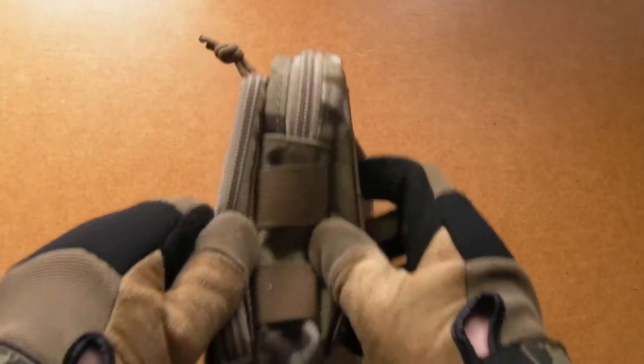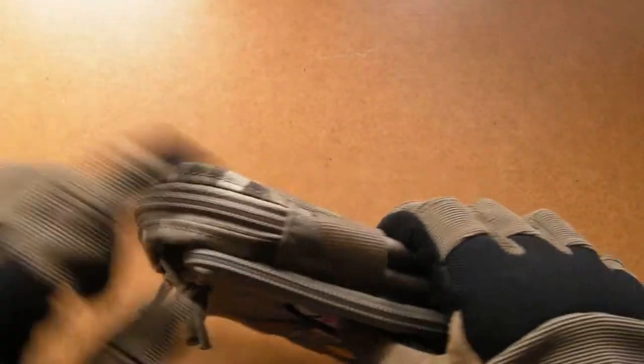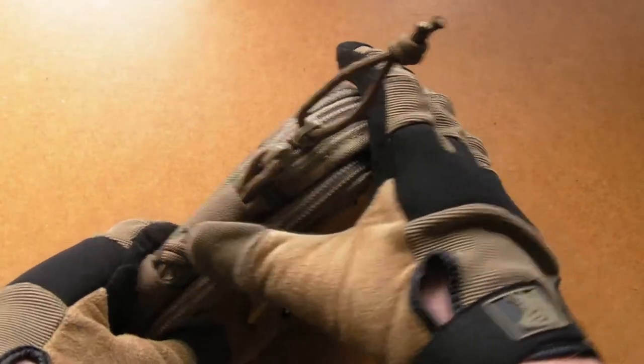On the side you have two loops which are handy for sticking pens, knives, that sort of thing for quick access, or you can even attach something like a pistol mag pouch onto the side. The main compartment just has a zip on the top — it's got two zips, though I've tucked one out of the way as I find that's a slightly cleaner, simpler solution with a little less snagging.